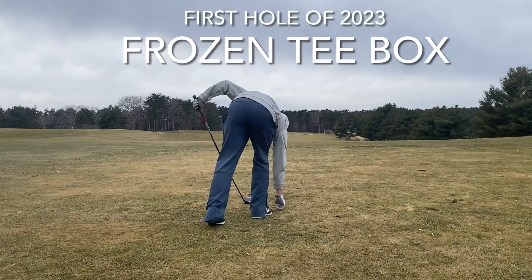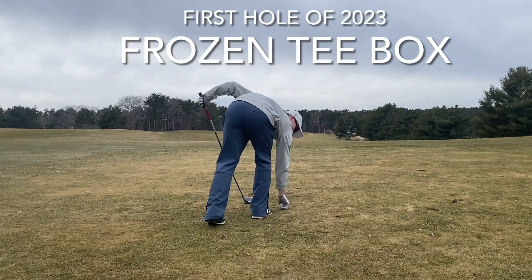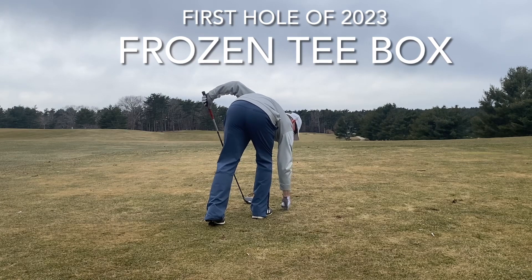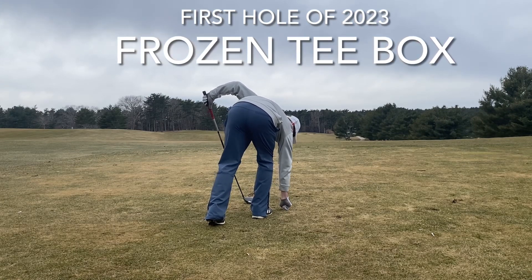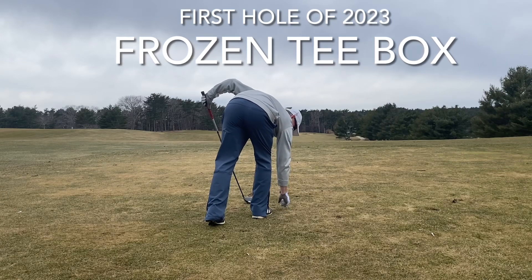Welcome back to the channel. We have the first hole of 2023. We're back here at North Hill on number one and we have a frozen tee box, so the struggle is real. That is me trying to get the tee in the ground.